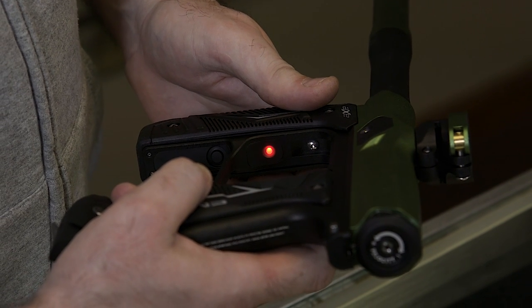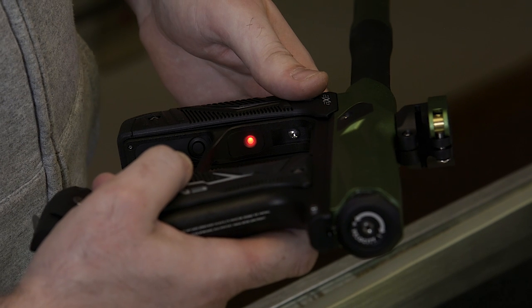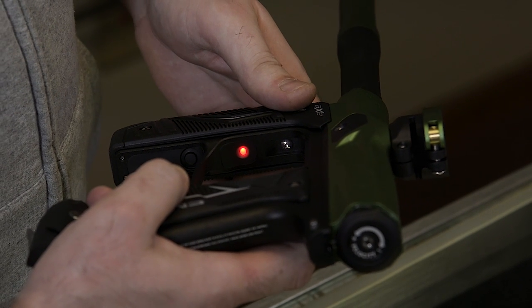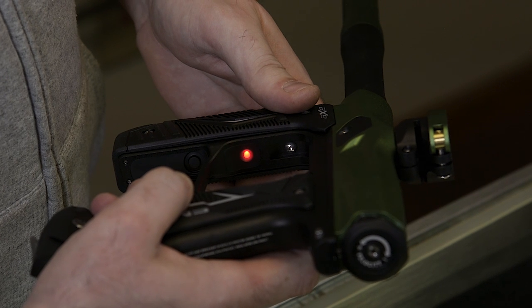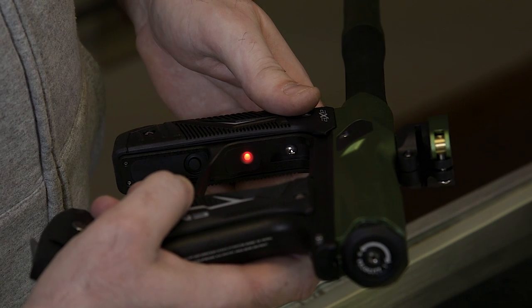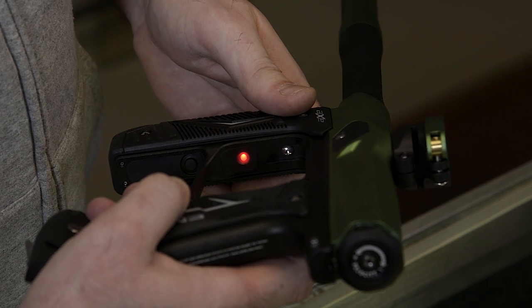You can scroll through the actual programming modes. Red is your firing mode, it has four different values. Number one value is semi-auto, number two value is your NXL ramping, number three value is your Millennium ramping, and the number four value on the red color is fully auto.